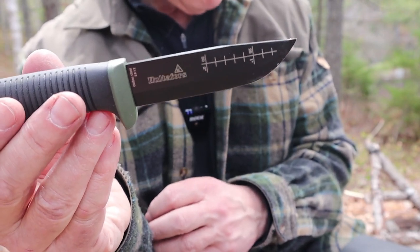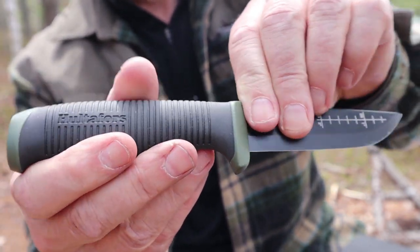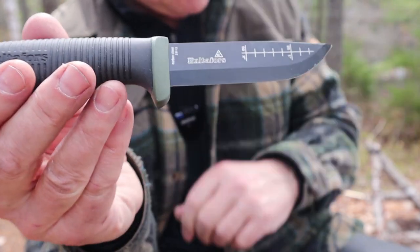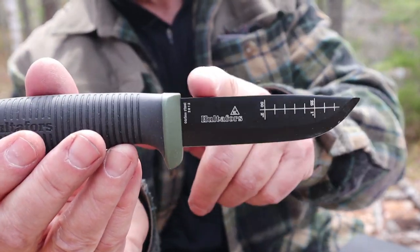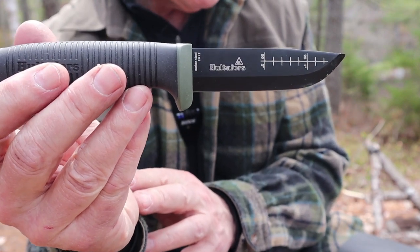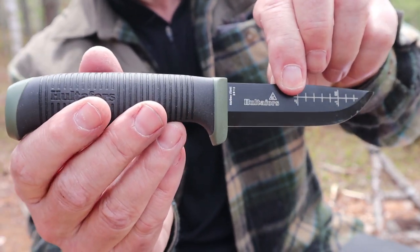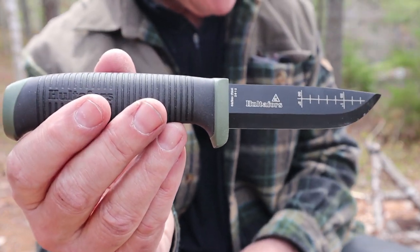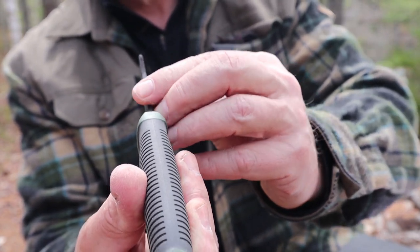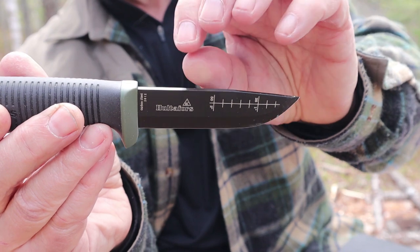That santoprene overmold is a huge improvement over the texture of the smooth plastic that the other two knives have. It does have a hidden tang, and the information here is that it extends 3.23 inches or 82 millimeters into the handle — most of the way back. For a bushcraft knife, this is plenty strong. Another upgrade is they actually took the time to finish the spine off and make it a true 90 degrees, and you can feel the difference.